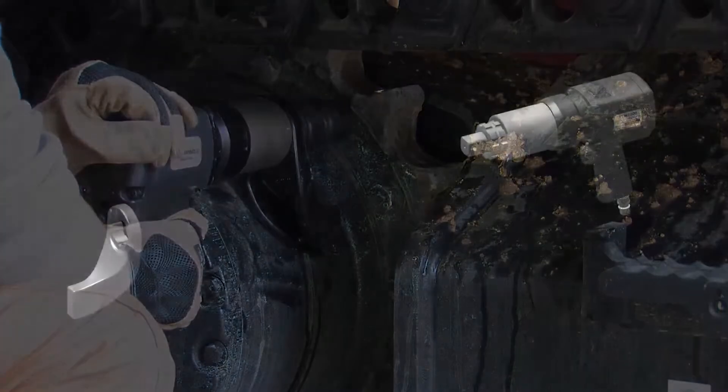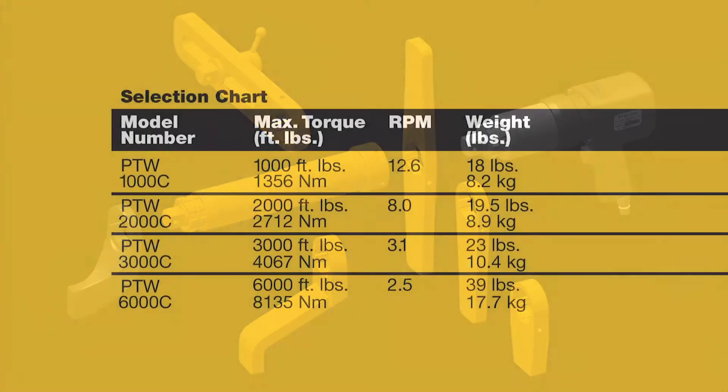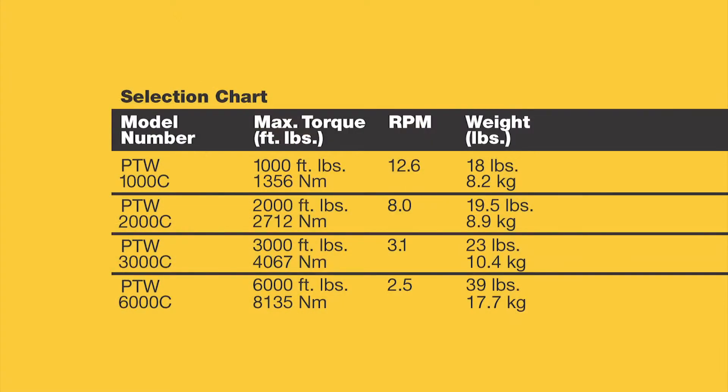You can also order a wide range of optional accessories. Four PTW models are available with maximum torque ratings from 1,000 to 6,000 foot pounds.